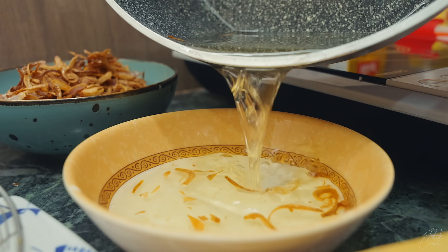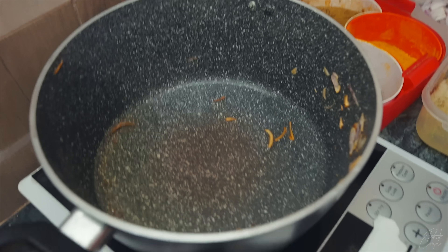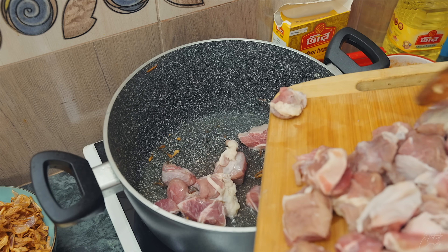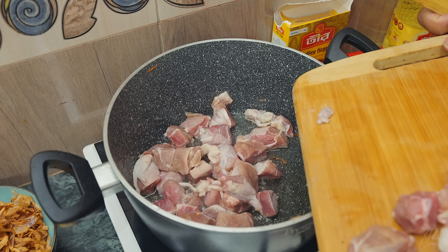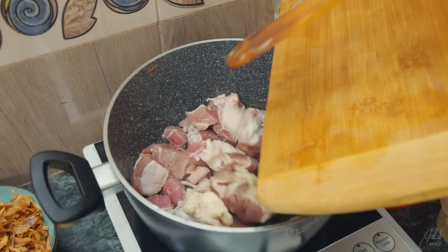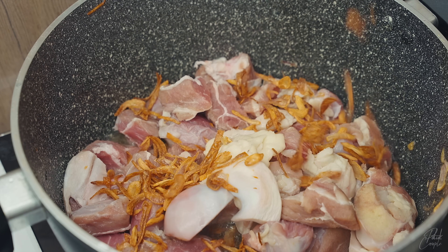Do you want to give excess oil? If you want to make oil, you can put it in the water. Give it in the water. Let's put it in the water.